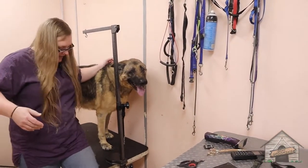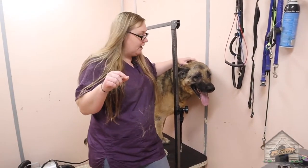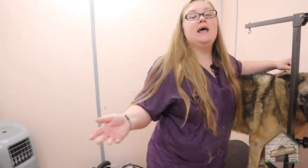Hello everyone. So this here is Honey and she is a senior German Shepherd. She's got medium-sized hair and we're going to do a de-shed with her. She's got some flaking on her fur.